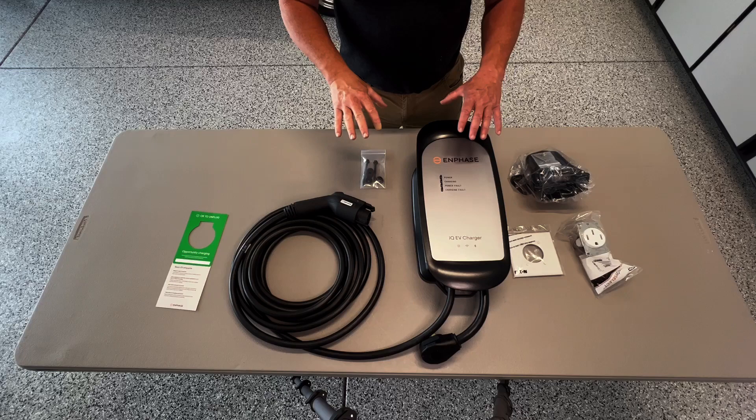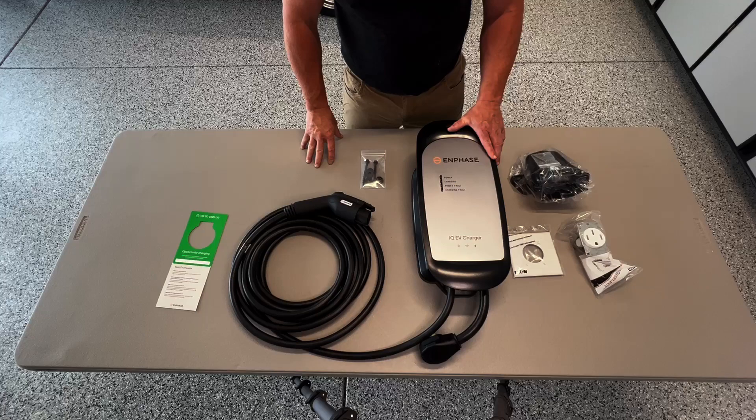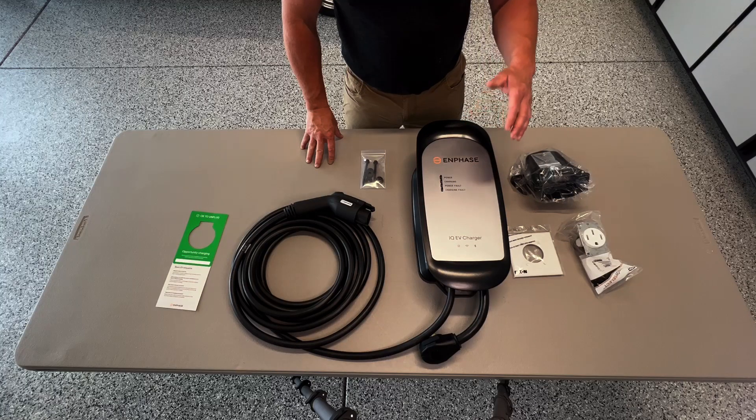What you see here is going to be everything that's going to come in the box with the IQ EV charger. Here it's going to have the charger itself, which is going to be varying depending on what model that you need for your specific EV.